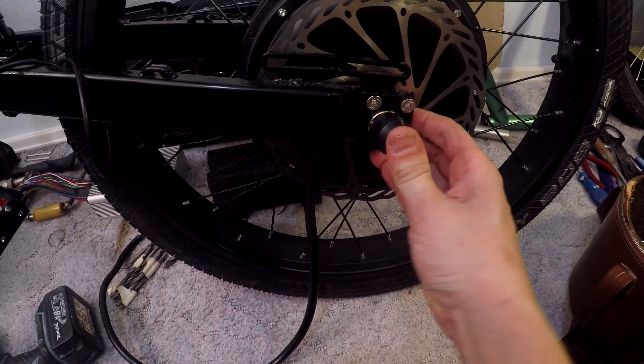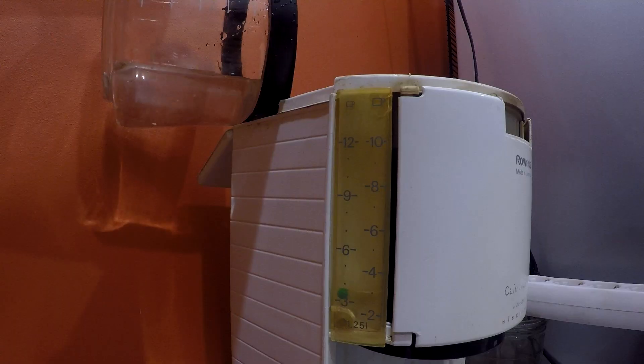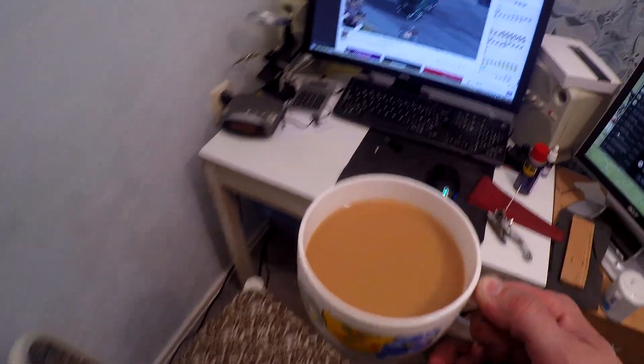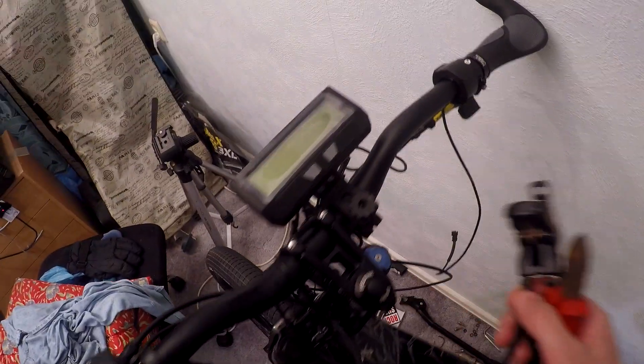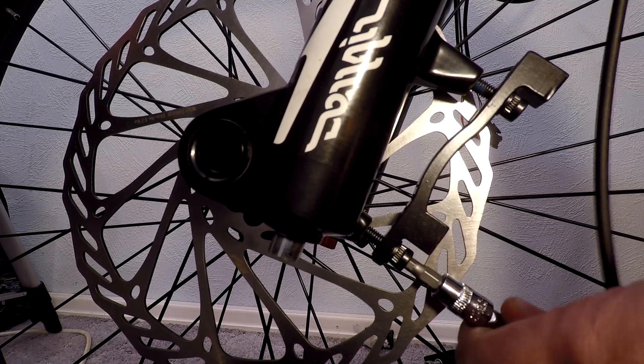The bike is nicely fixed, so I thought I would reward myself with some warm coffee. After a refreshing break, I decided to install the brakes. I used 203 mm brake rotors, and it's necessary to install brake adapters.